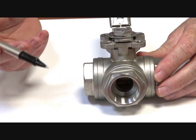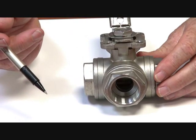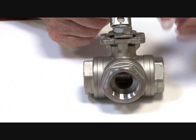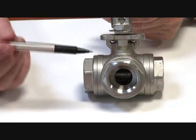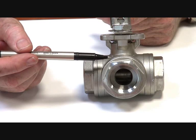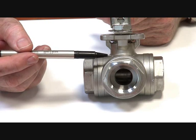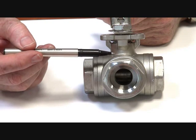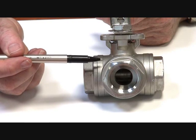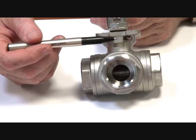Ideal for interfacing actuation or manual operation. It's a high quality valve with RTFE seats — reinforced Teflon glass filled — suitable for steam up to 10 bar or 180 degrees C saturated, and air and water pressures up to 63 bar or nearly 1000 psi.